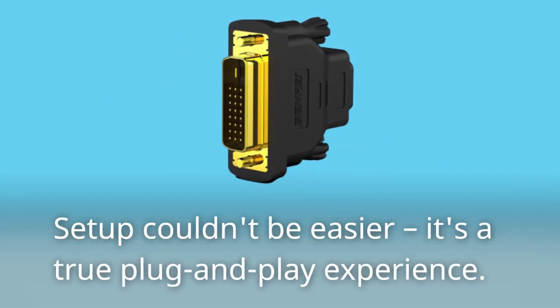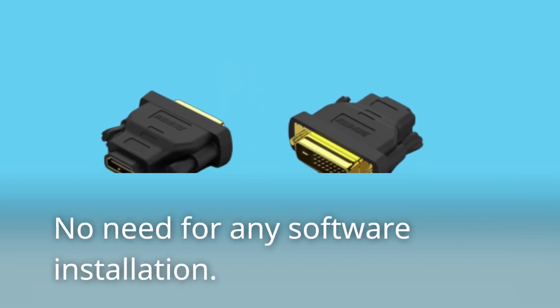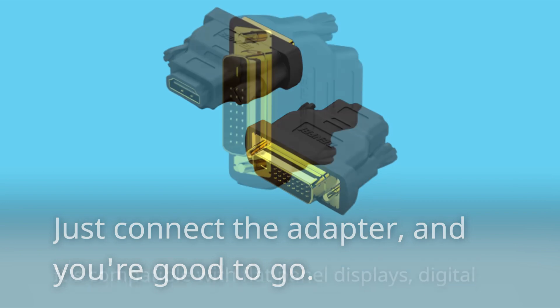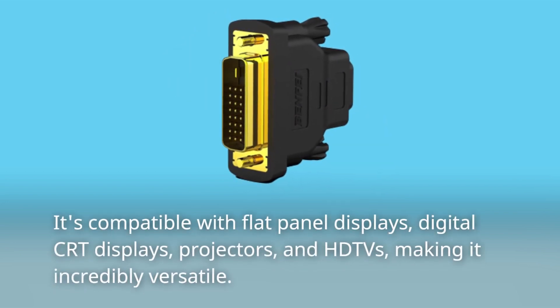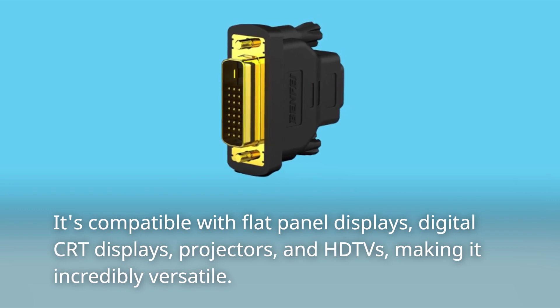Setup couldn't be easier — it's a true plug-and-play experience. No need for any software installation. Just connect the adapter and you're good to go. It's compatible with flat panel displays, digital CRT displays, projectors, and HDTVs, making it incredibly versatile.